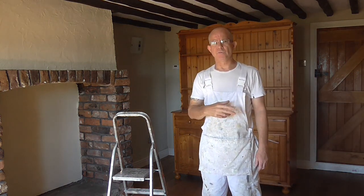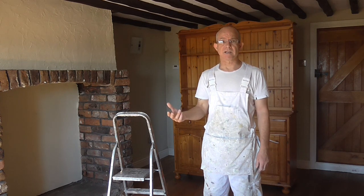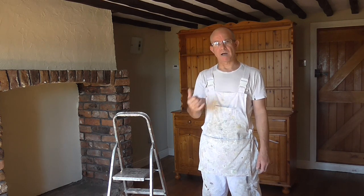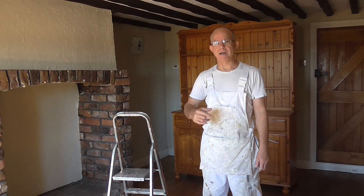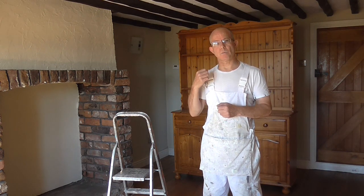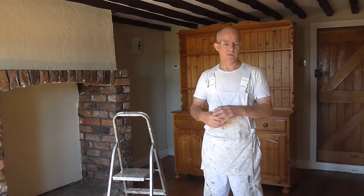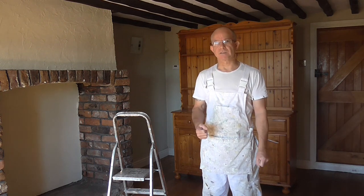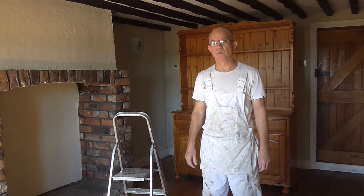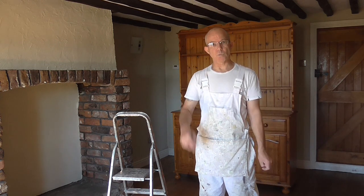The next stage is to remove any curtains or lampshades and things like that. I'll just give you a quick look around the room and show you what I've got to remove. After that I'm going to hoover up, then it's a bucket of warm soapy water and give everything a wipe down — get rid of all the muck and wipe any marks off. That's the first stage to do, and then you can put dust sheets down.